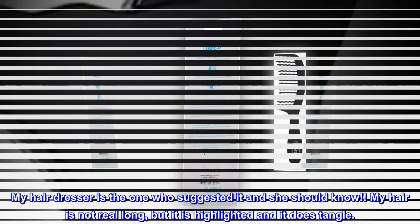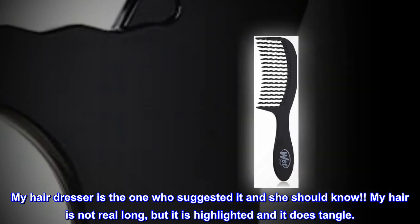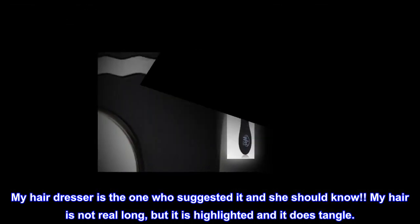My hairdresser is the one who suggested it and she should know. My hair is not real long, but it is highlighted and it does tangle. Great comb.